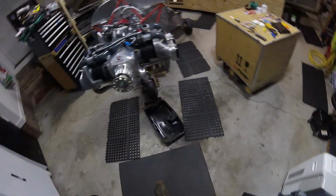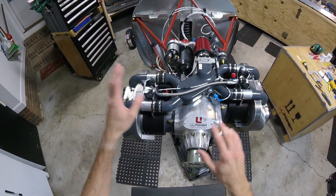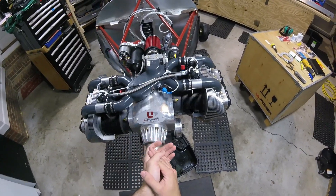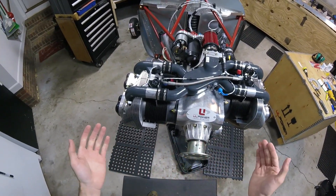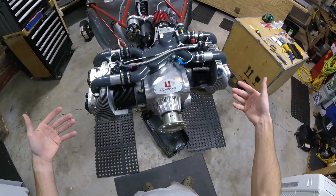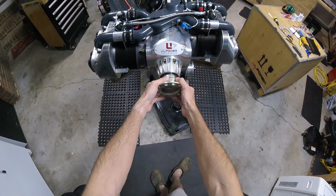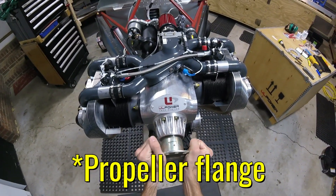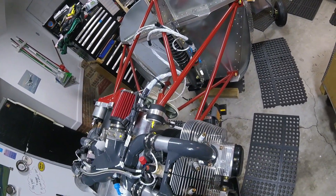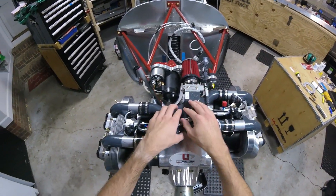Just like with all the other videos, don't take this as gospel truth — use this information at your own risk. Let's begin. First of all, it's a four-cylinder engine, horizontally opposed, and it is direct drive — so there's no gearbox. You have the propeller hub right here, the shaft, and you can actually see me spinning the flywheel in the back.